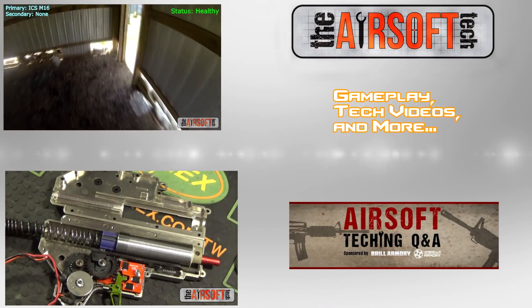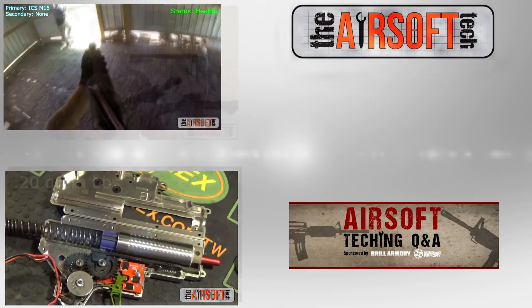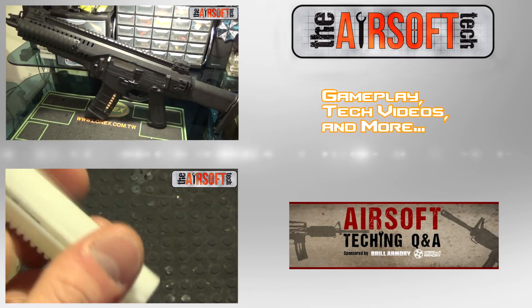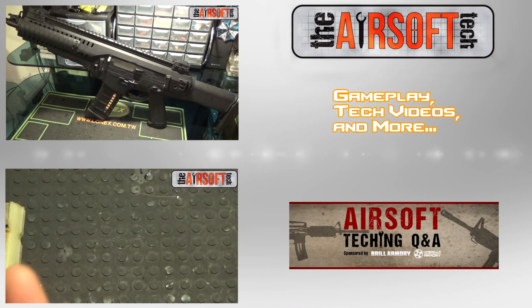Alright guys, that's going to do it for this video. Thank you for watching. Please like, comment, and subscribe. Tell me down below what I can be doing differently, and tell me about your experience with helical gears — what builds you've used them in, what builds you plan to use them in, or if you even care about them at all. Thank you for watching. I will see you guys in the next one — stay tuned.